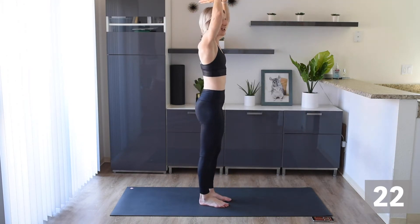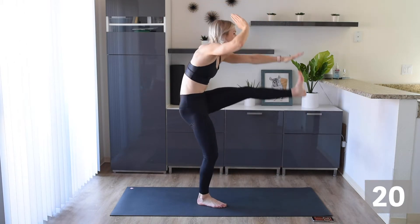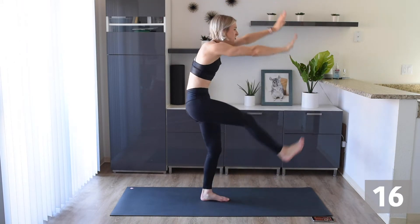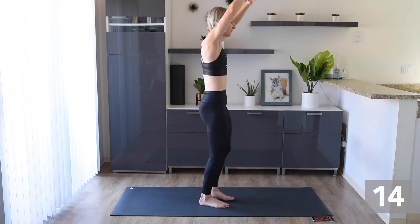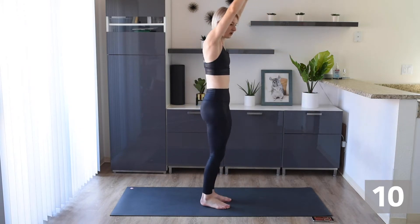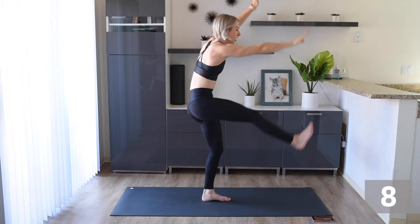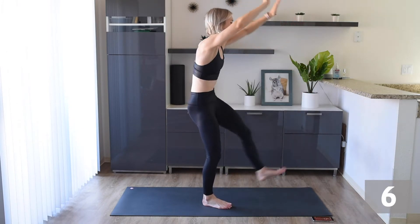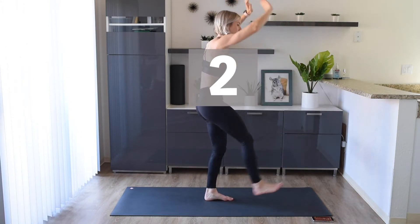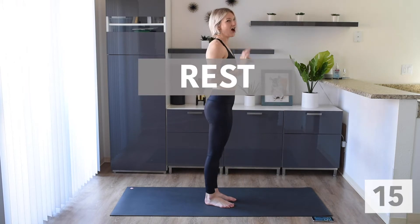Keep that body moving. Use those abs. Hinge at your hips. You can do it — stay with me. Awesome work.